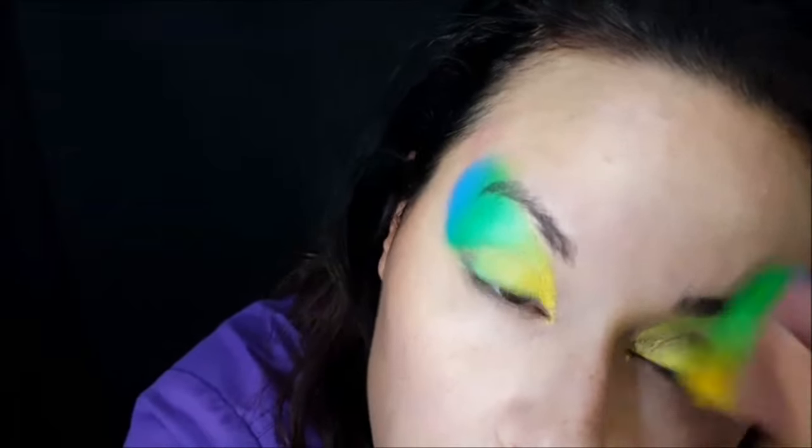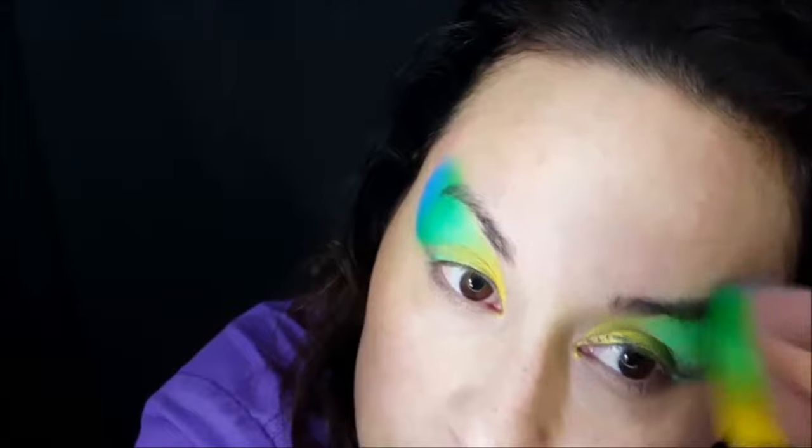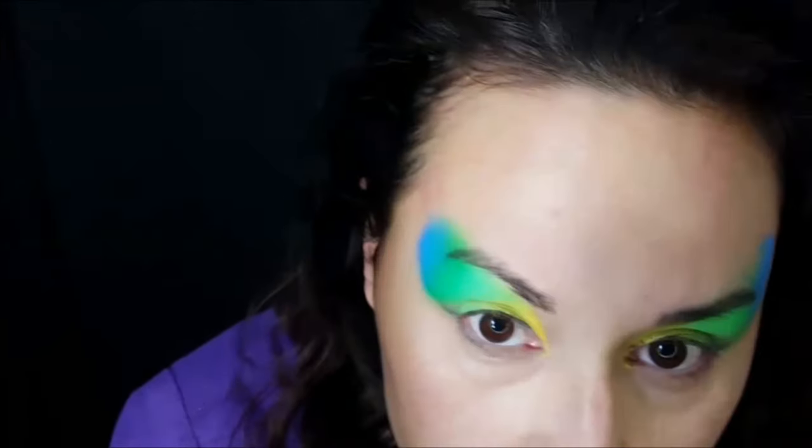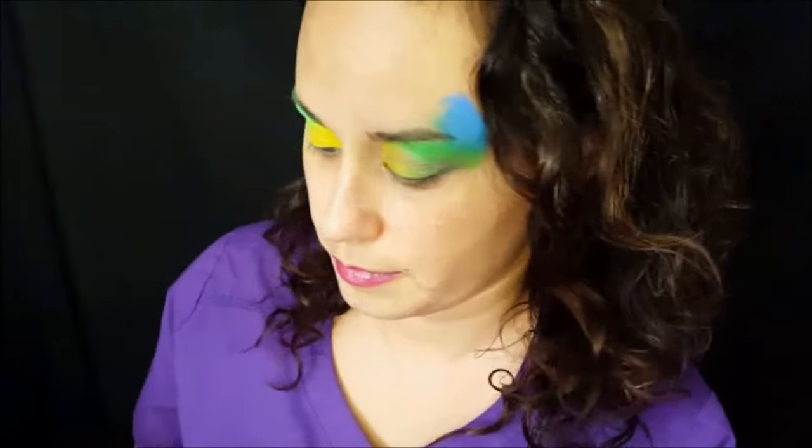I try to get it pretty even, and you want to cut across the eyebrow in the center.